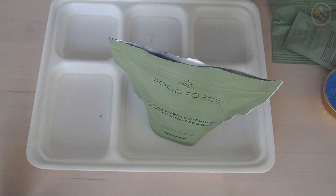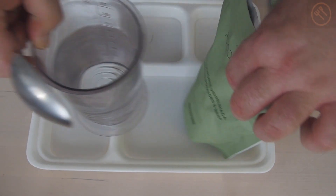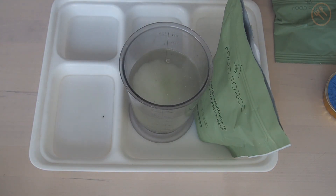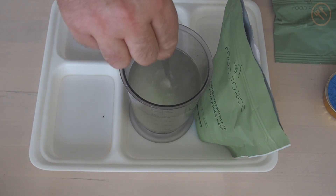I had to take a normal spoon to mix it properly. Now mixing the half-liter isotonic drink — it smells fruity.